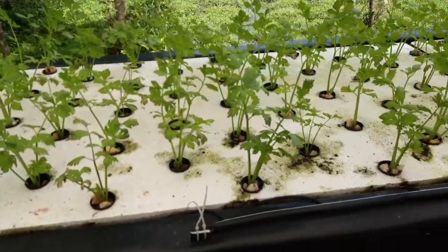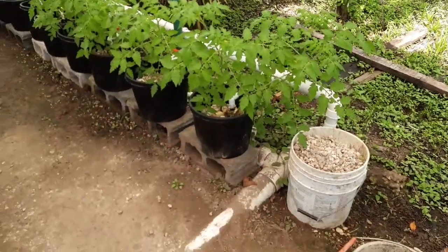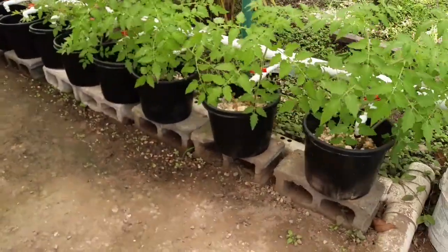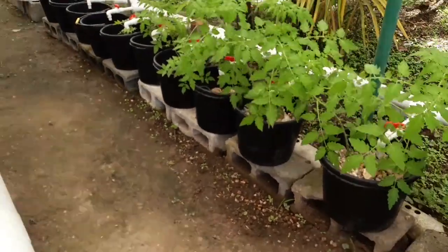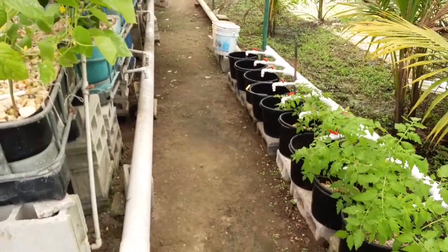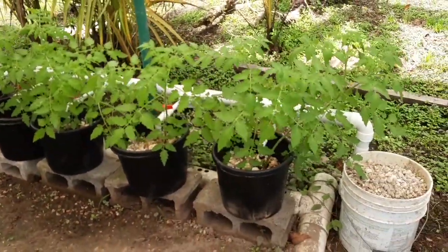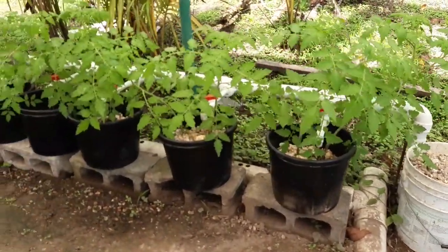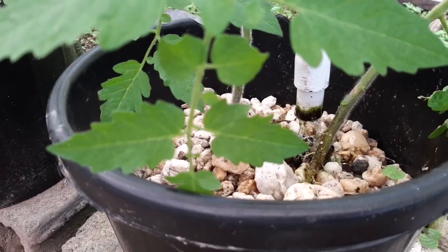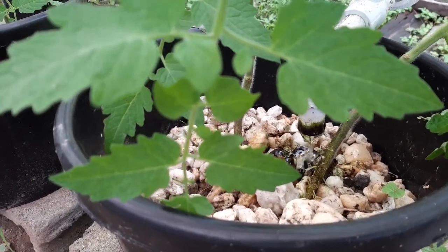Here we are at the Dutch buckets. We haven't yet completed our full run of buckets, but this first batch that we did complete — we had some tomato seedlings around and we stuck them in. You can see they're just going crazy in that Dutch bucket system; they love it. Coming in close, you'll see it's just a nice trickle of water — it doesn't have to be heavy, just a constant flow.